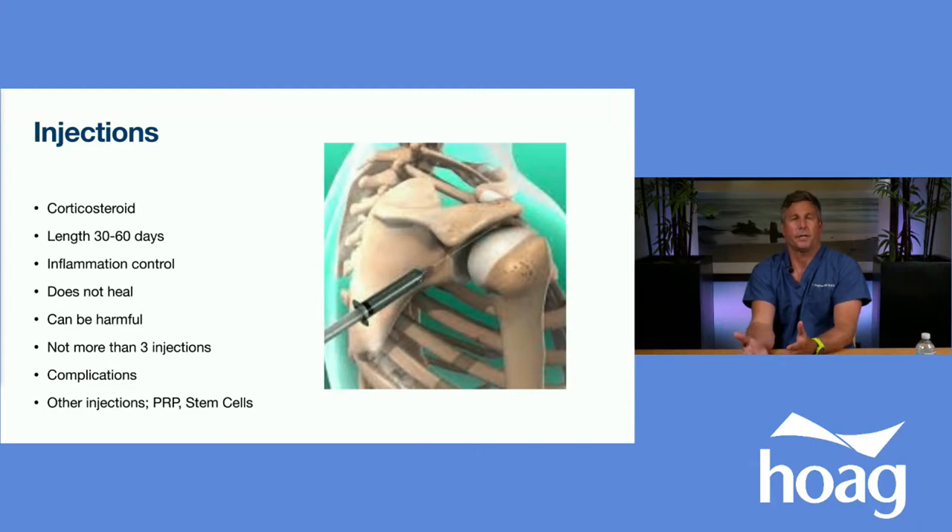The injection also provides long-term diagnostic information about surgical candidacy. However, there's a line in the sand with corticosteroid injections — too many can hurt the rotator cuff by damaging the tissue, making it more friable and weakened, going from canvas-thick to paper-mache. We don't recommend more than three injections due to complications. They don't heal the cuff — they just mask pain to allow you to participate in therapy. Stem cells and PRP are playing an increasing role, but they're not our first-line treatment. We prefer therapy, simple corticosteroid injection, and anti-inflammatories.